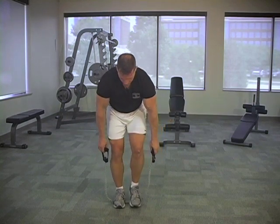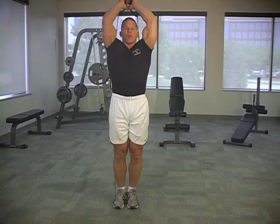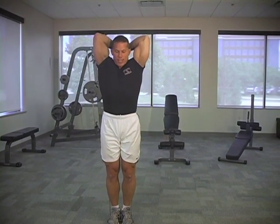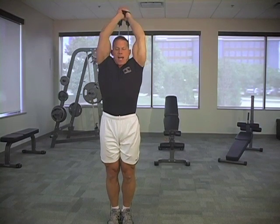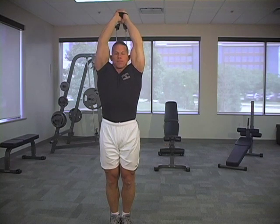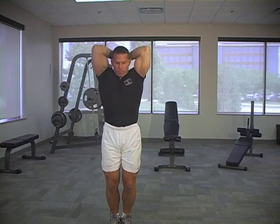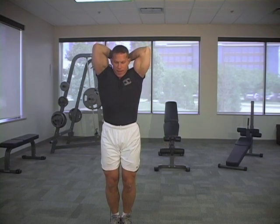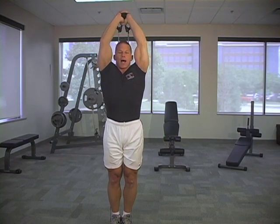Let's put our feet close together. Take these handles right up over our head, clasp the hands together right over the handles. Squeeze your elbows nice and tight to your head. Drive that handle right through the ceiling. Breathing in on the contraction, on the negative; blow air out on the positive.